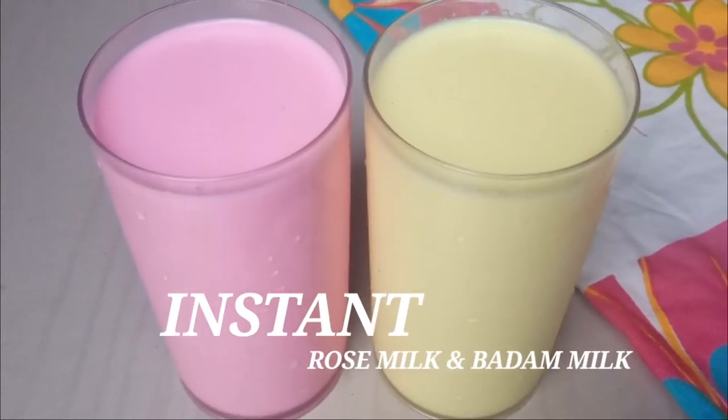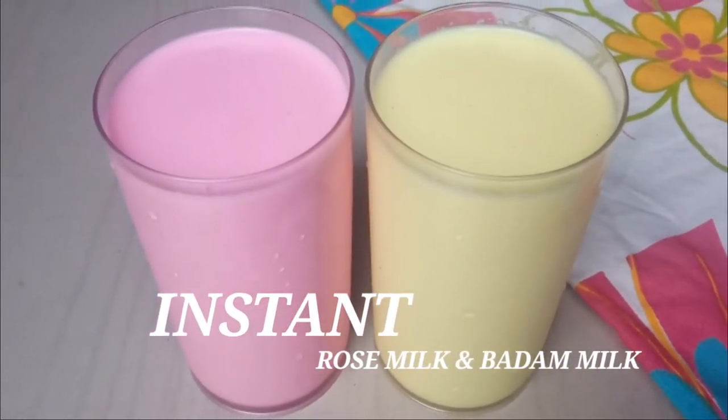Hello everyone, welcome to Saini Kitchen. We are going to show you how to make instant padamilk roast milk.